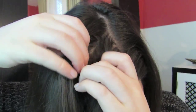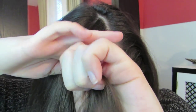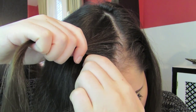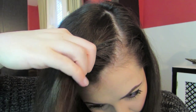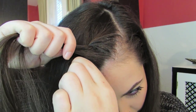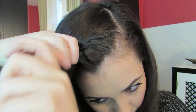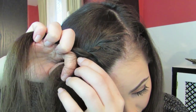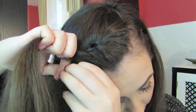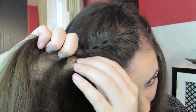First, you're going to want to part your hair on one side, then take two small sections and cross the front section over the back section. Add a section to that new front section and cross that over the back. Now you're just twisting these two pieces together, adding a piece from the front every time that you twist back. These two sections are constantly trading places, and every time they do, you're just adding a section from the front.